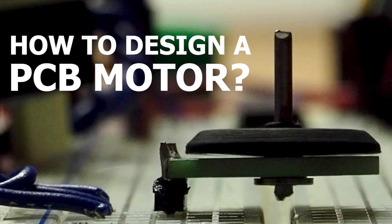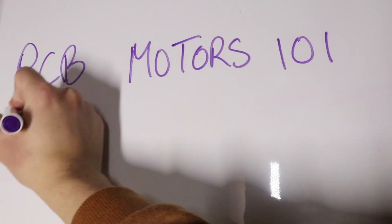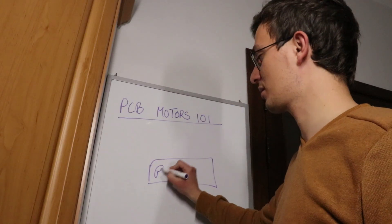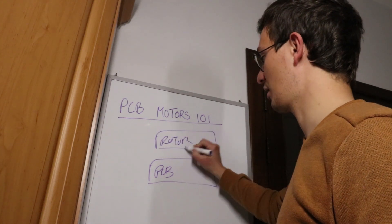The most common question I get asked is how do you design a PCB motor? So in this video I'm going to reveal every secret that I know about PCB motors so that you can design one. A PCB motor is basically made from two things: the PCB, which we call the stator, and the rotor that rotates around a shaft.